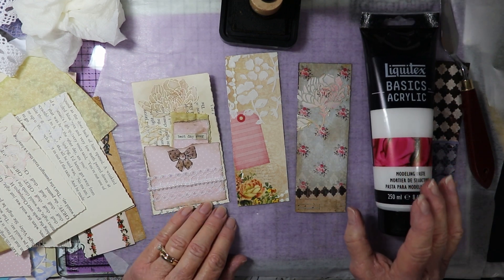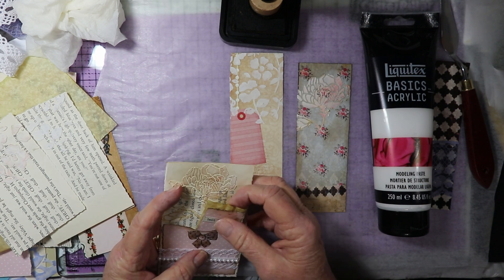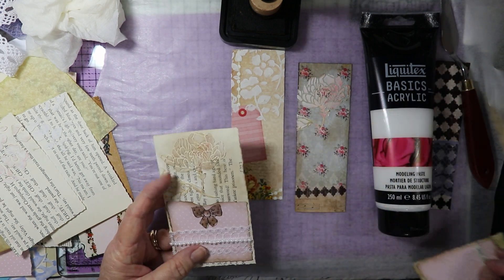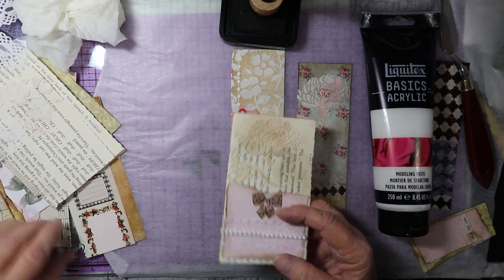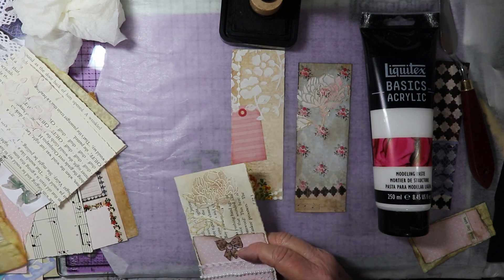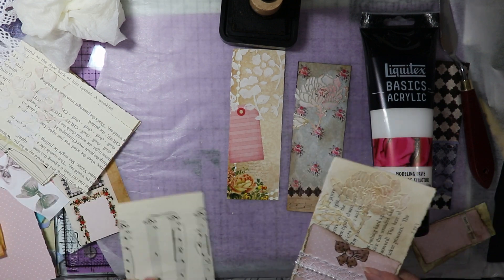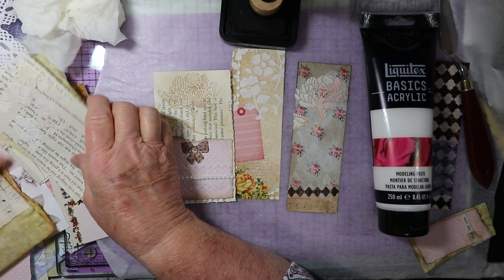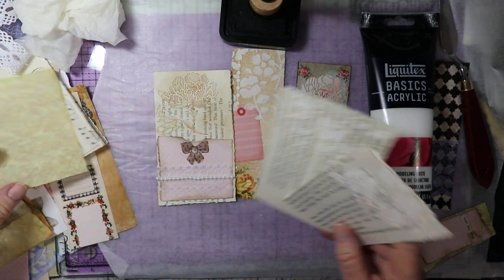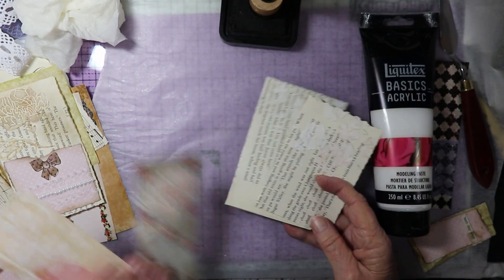It's using modeling paste. What I do is if I do modeling paste on old, like vintage pieces or book pages, music sheets, that kind of thing. Here I did them on some tags. Let me show you some of my other — oh here's some more. A couple more that I did with the modeling paste on book pages.